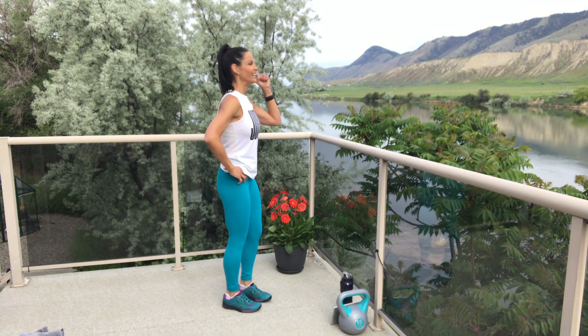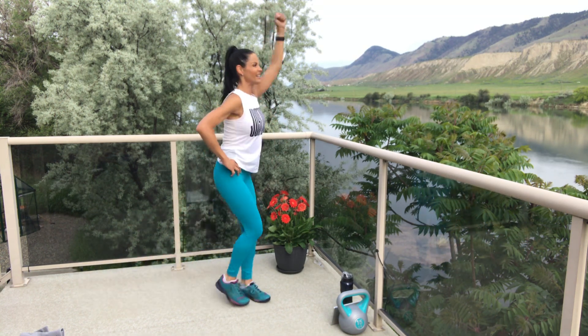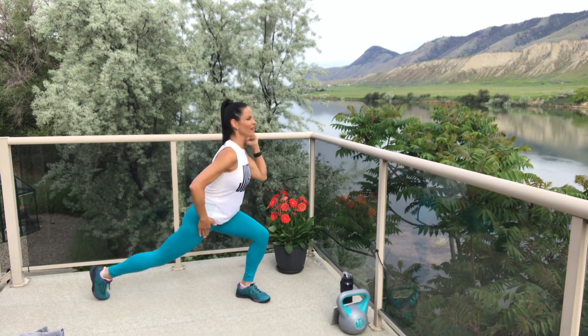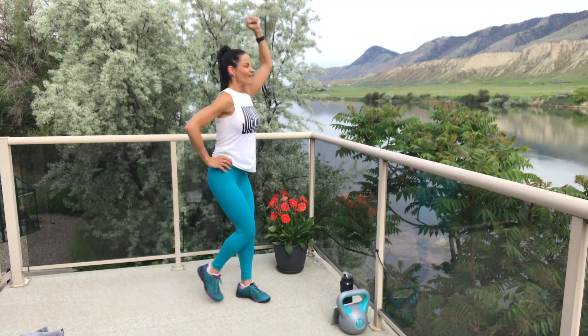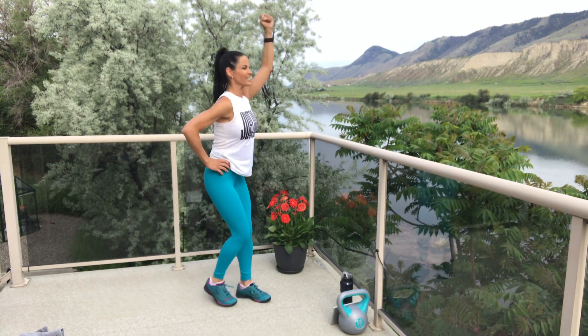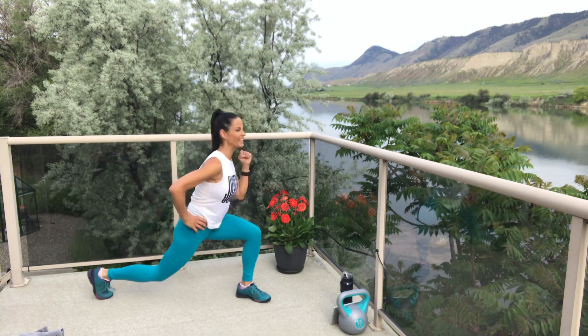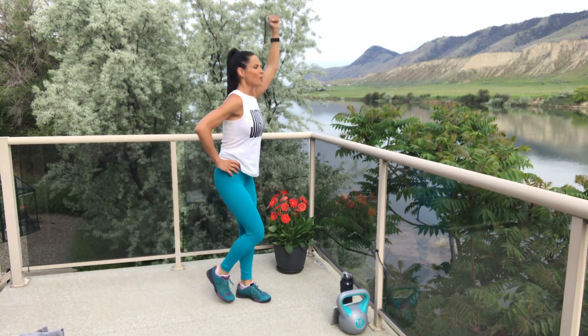Get ready — three, two, one, let's go! Step it back, thrust it up. Little lunge — great for that psoas, great for the standing quad, working those arms. I love it. It's going to be a great day, friends. Two, one — break. We're switching it over.